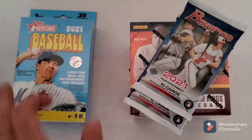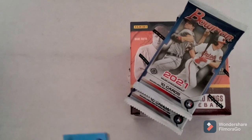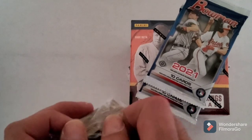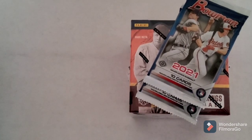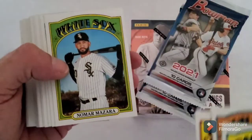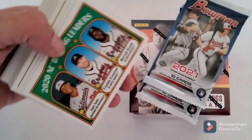I'll have to go through that and see if there are any short prints - I'll do that off camera. Sandy Alcantara, Kyle Gibson, Scott Kingery, Luke Voigt, Nomar Mazara, Sonny Gray, Nick Solak - 2020 National League batting leaders.